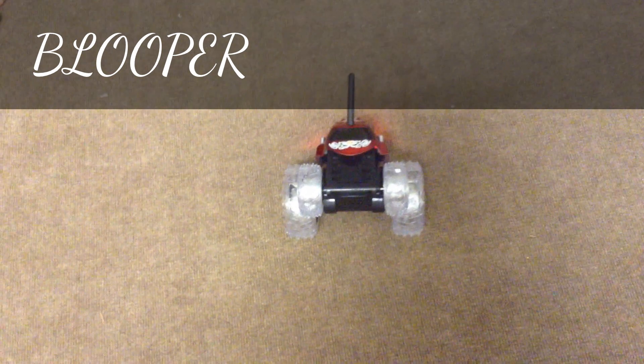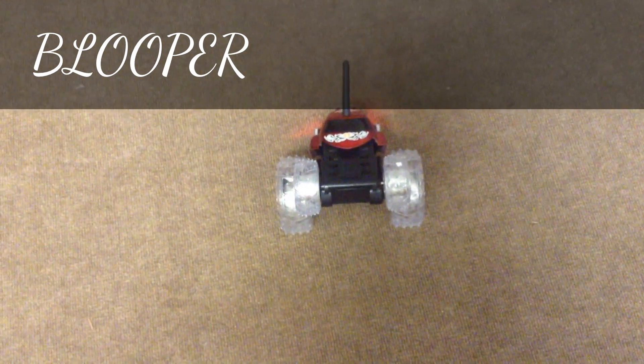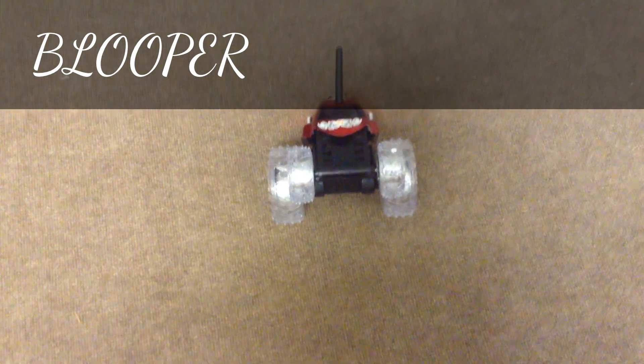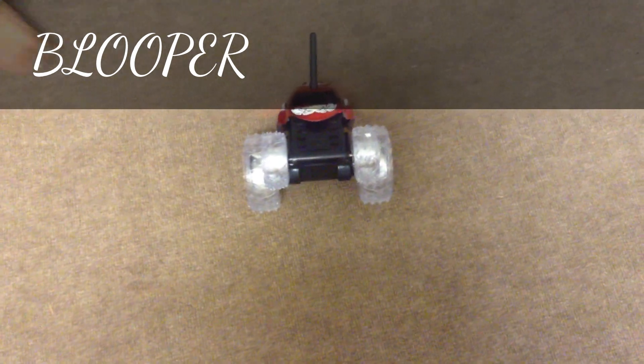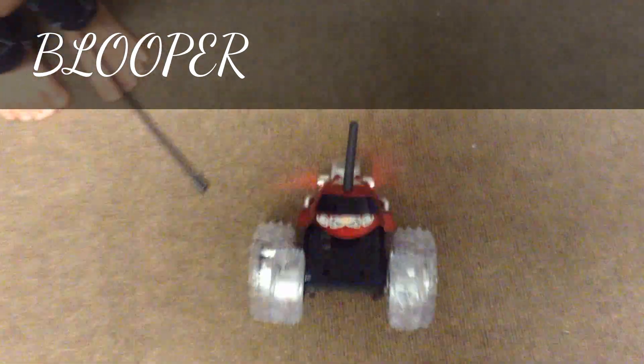We're going to show you the cool tricks that the Thunder Tumbler can do. So show them, Dino. It's not working. Why is it not working? Well, I guess this could be a video.